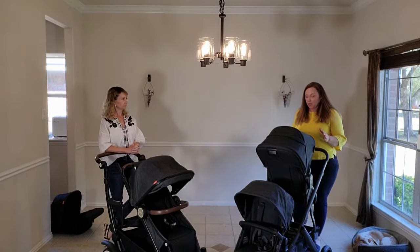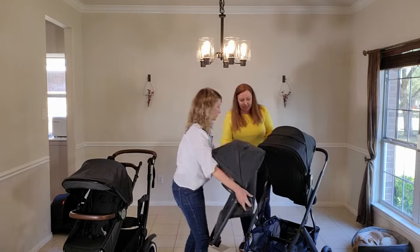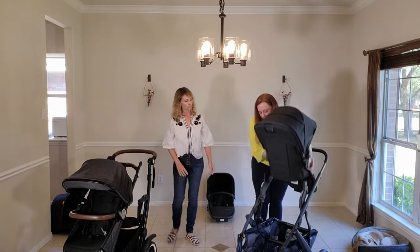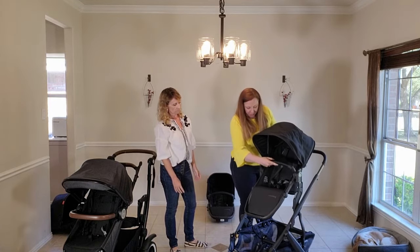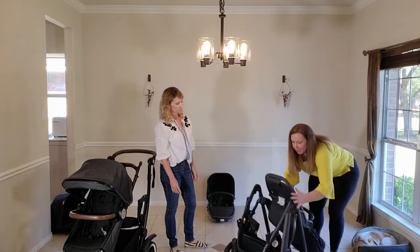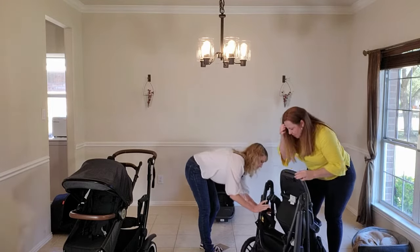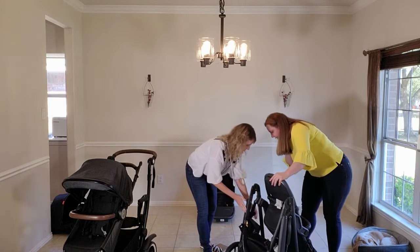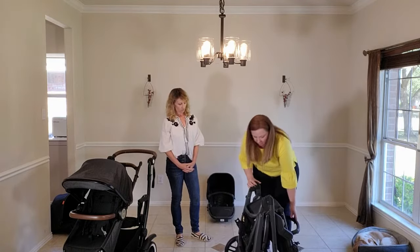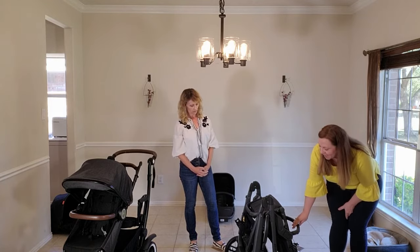Next, let's walk through the fold. With typical double strollers, you can't fold with both seats attached — you usually have to remove that second seat. Also, you can't fold in the best seating configuration; you still have to move the seat to the forward-facing position before folding. Then there are a couple of levers on the side to fold it. It stands when folded, but the handlebar is what's resting on the ground to keep it standing, which is not great.